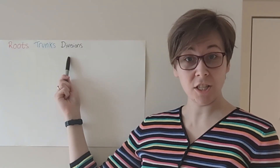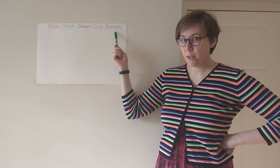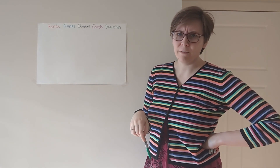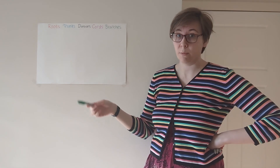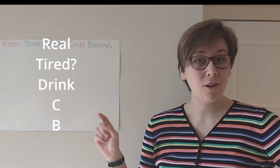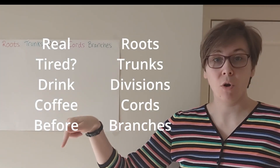My name is Becca, and this is the madcap recap of the brachial plexus. Let's crack on! We are going to split this bad boy up into five different sections: roots, trunks, divisions, cords, and branches. You may come across some people labeling this fifth division as nerves instead of branches, but I prefer to refer to them as the terminal branches. To remember RTDCB, I like to think: real tired, drink coffee before interacting with any other human beings. Roots, trunks, divisions, cords, branches.